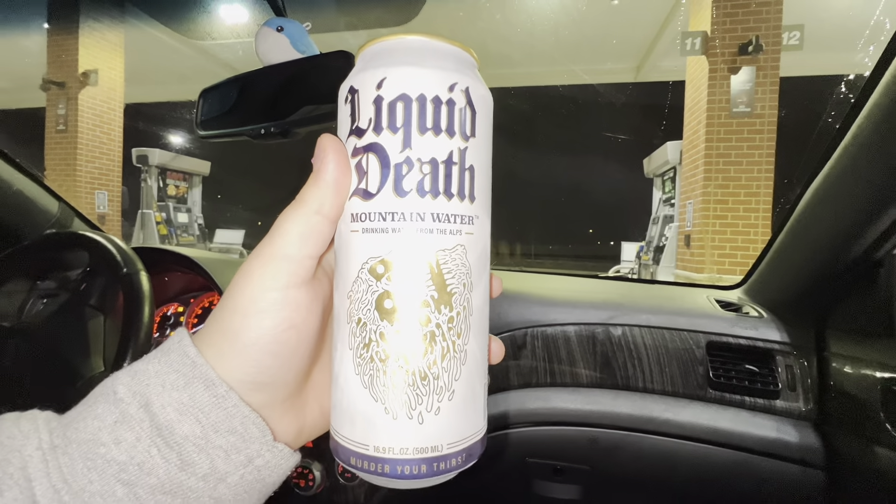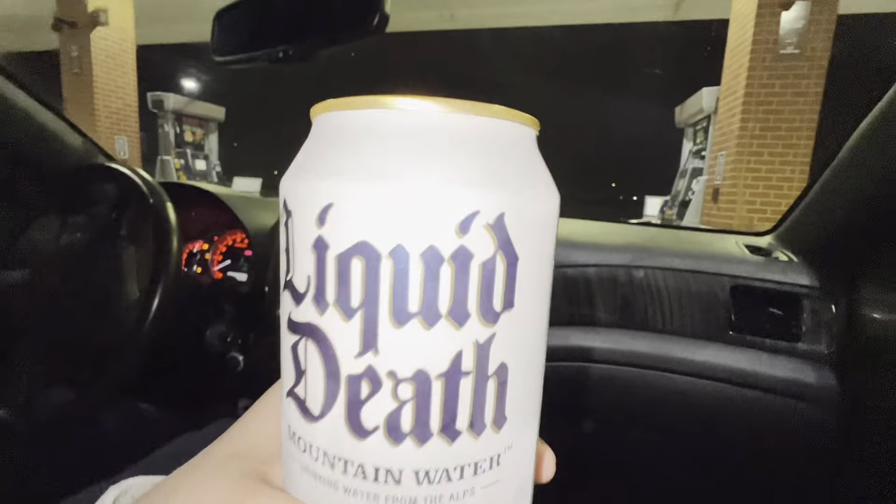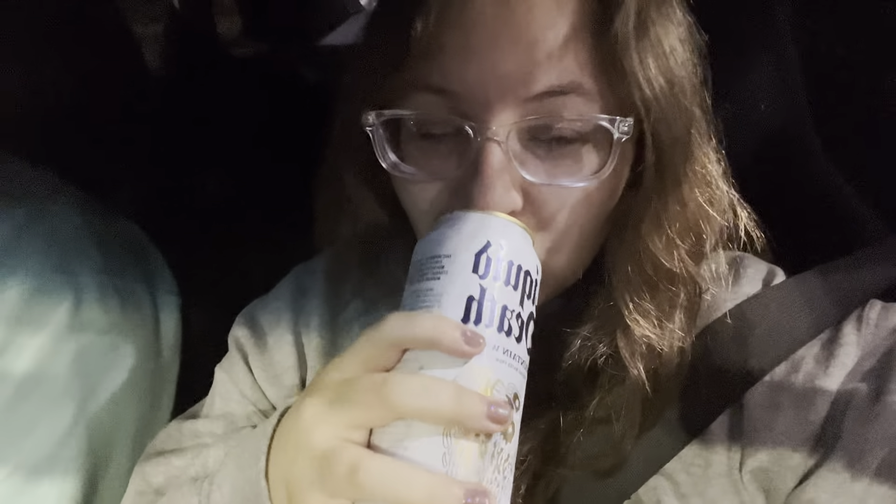Happy Thanksgiving, first of all. And also I'm trying Liquid Death mountain water. It's water in a can, but it looks cool. It tastes like water in a can.